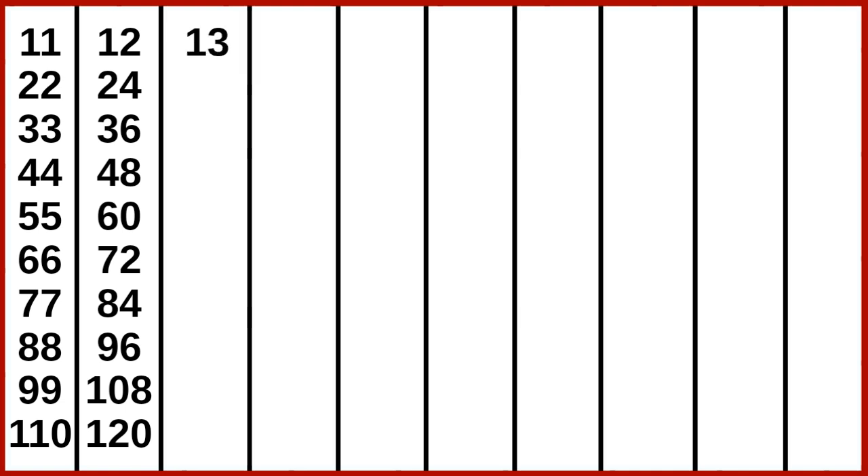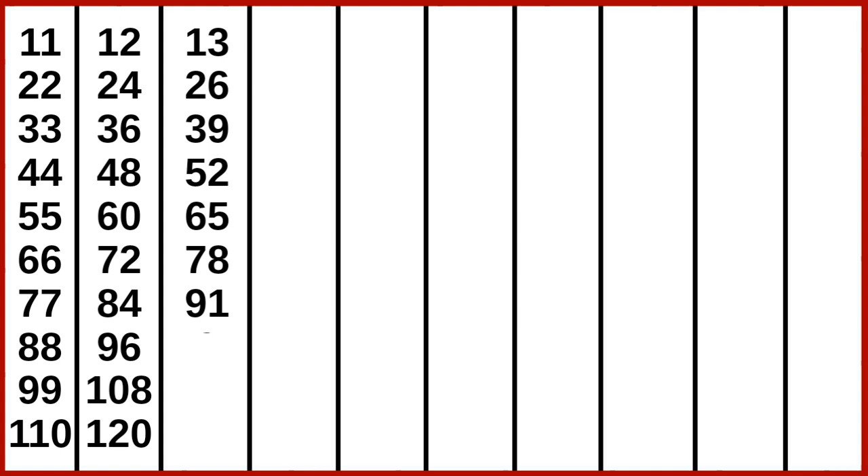13 1s are 13, 13 2s are 26, 13 3s are 39, 13 4s are 52, 13 5s are 65, 13 6s are 78, 13 7s are 91, 13 8s are 104, 13 9s are 117, 13 10s are 130.